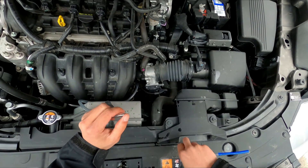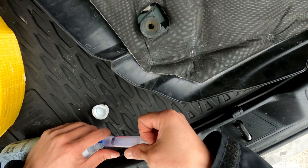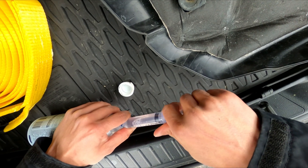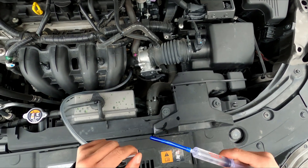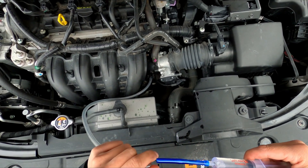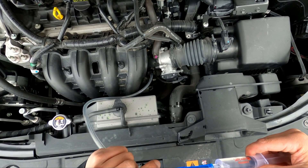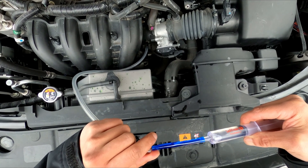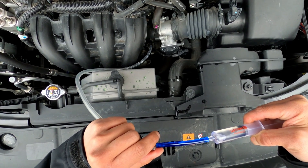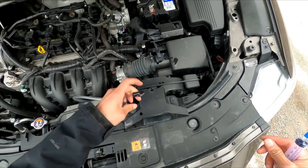When you are done injecting, just take the removable cap and cover over the vacuum hose. You might have to do this a few times, reloading the syringe, just to get to the amount of seafoam you want to introduce into the engine. Once you've got the amount you want to put in, cover the vacuum hose and stop your engine.